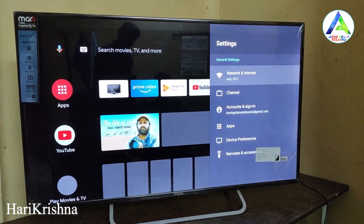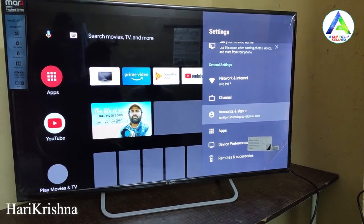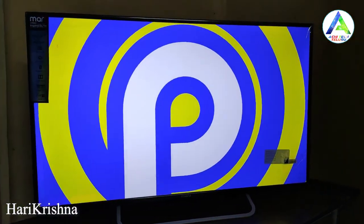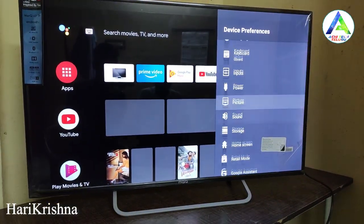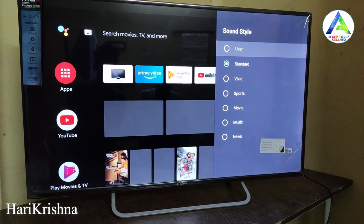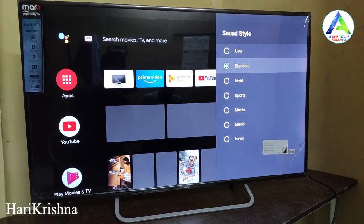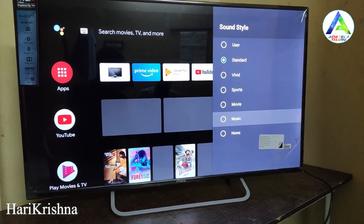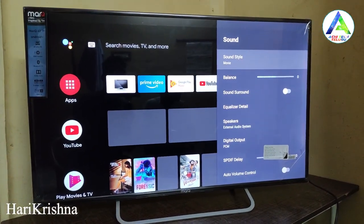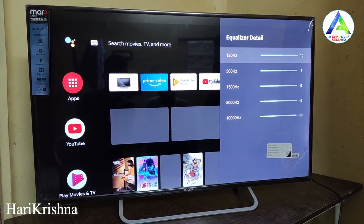Let's check the settings. We can connect via Wi-Fi. This TV runs Android 9.0 out of the box. There are many options in device preferences, and different options for sound settings including Dolby and Surround sound, which we can configure to our preference for the best audio experience.